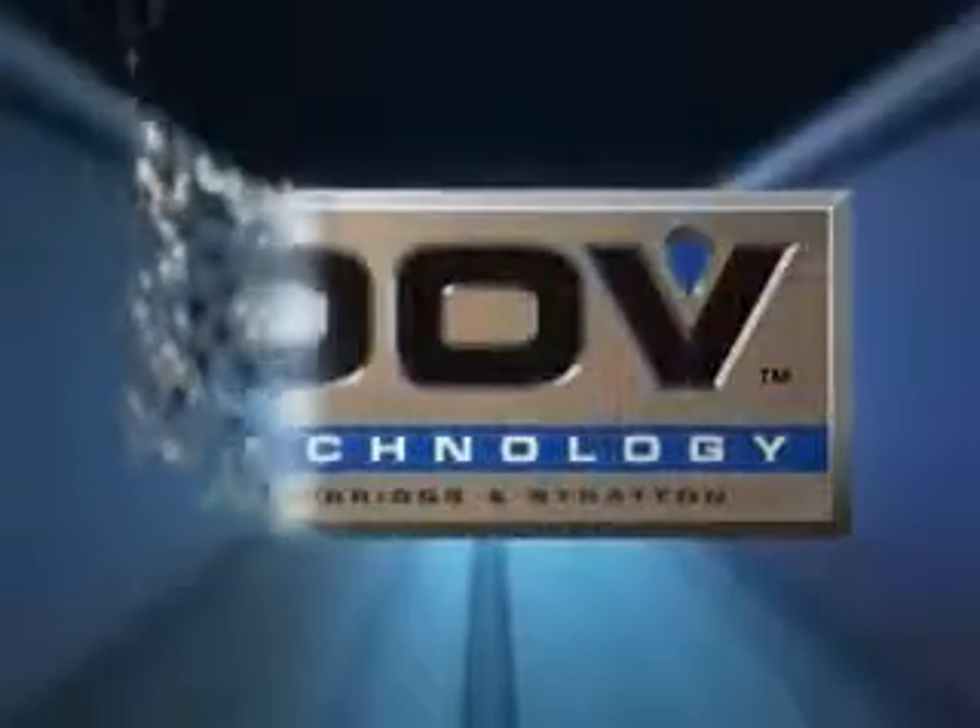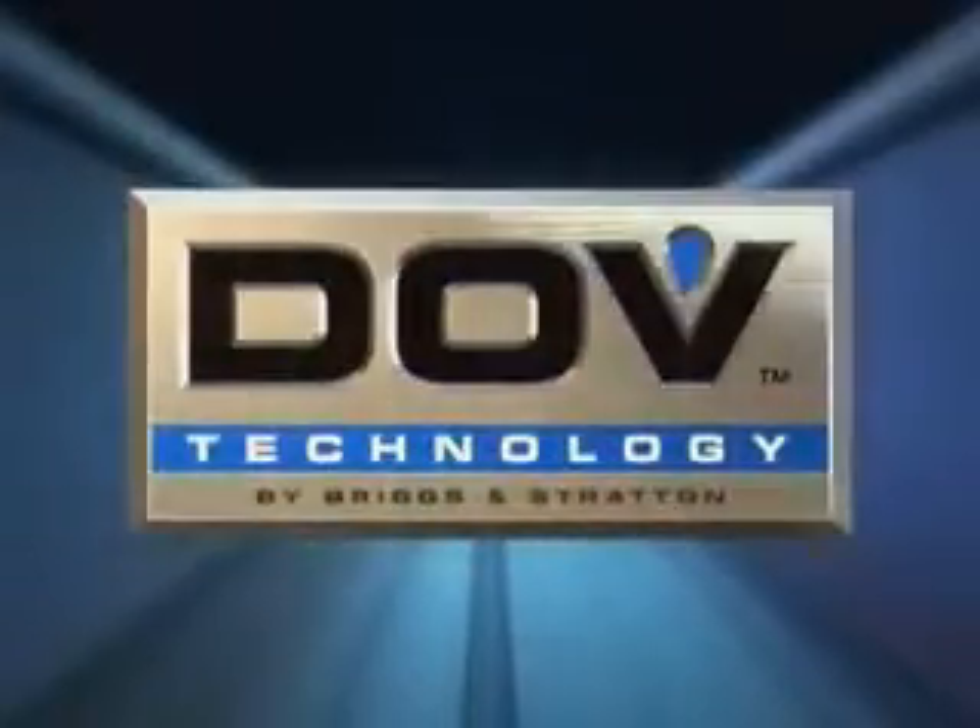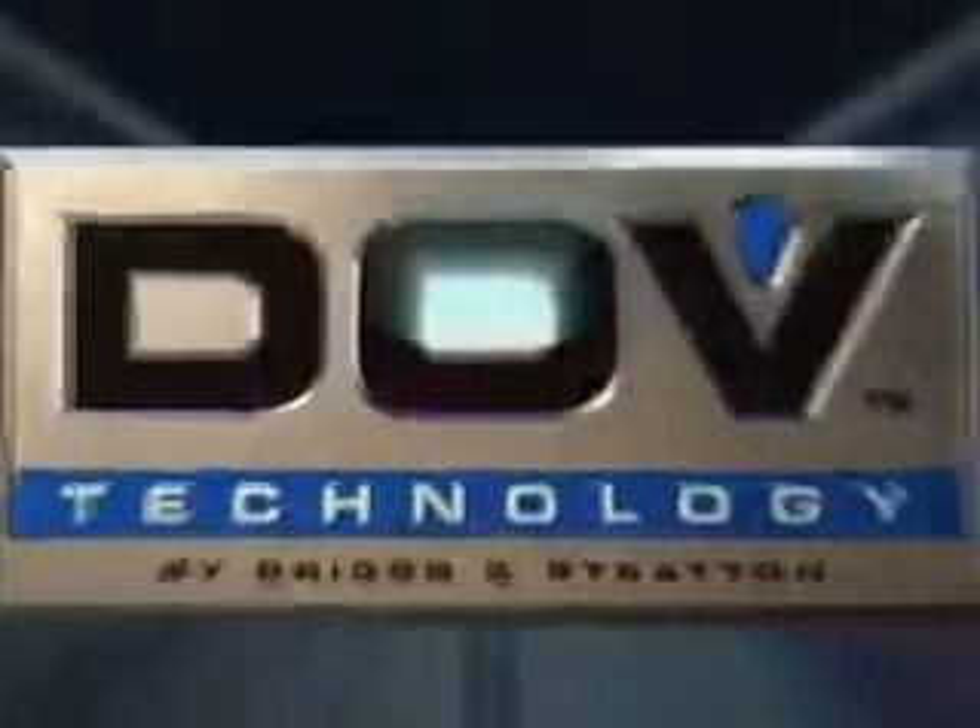Briggs & Stratton designed the direct overhead valve DOV engine from the ground up to meet the unique demands of the walk-behind lawnmower industry. The result is performance driven by technology — making a difference that lawnmower users will see, hear, and feel.